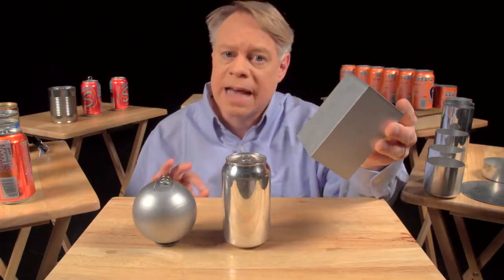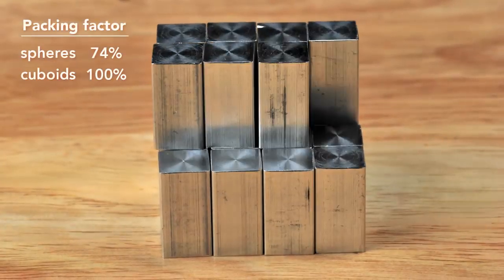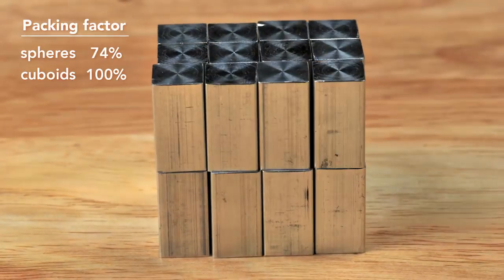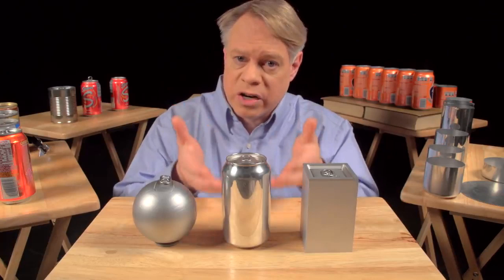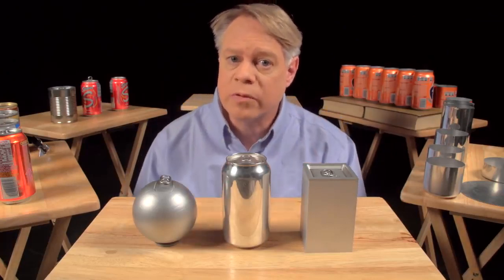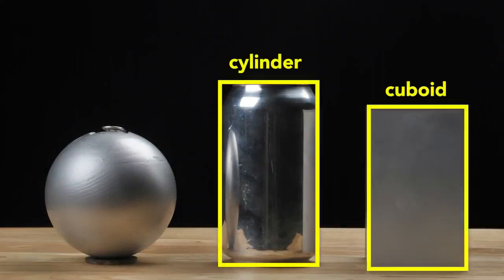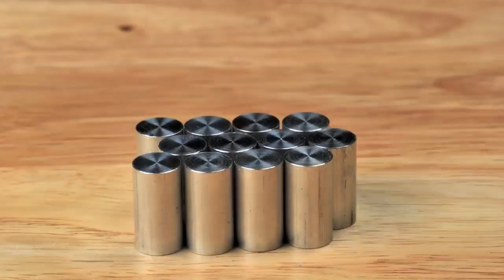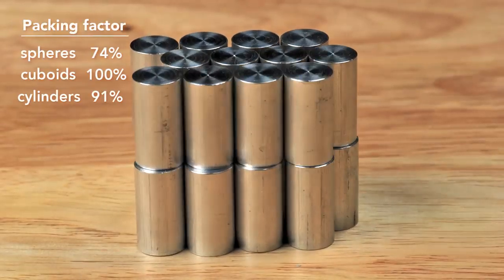But the cuboid surpasses the sphere in packing efficiency — it has almost no wasted space, although at the sacrifice of using more surface area to contain the same volume as the sphere. So to create a can, engineers use a cylinder, which has elements of both shapes. From the top it's like a sphere, and from the side it's like a cuboid. A cylinder has a maximum packing factor of about 91%, not as good as the cuboid but better than the sphere. Most important of all, the cylinder can be rapidly manufactured.